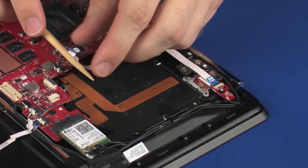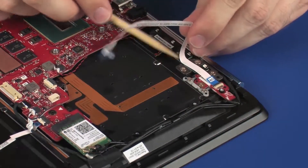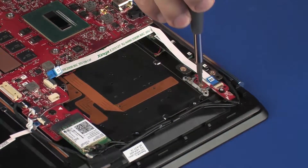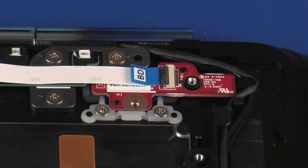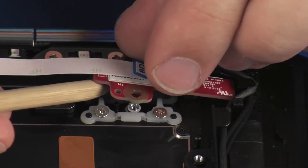Remove the power button board ribbon cable from the adhesive that secures it to the top cover. Remove the 2.5 mm P1 Phillips-head screw that secures the power button board to the top cover. Lift the power button board off of the alignment pins on the top cover.